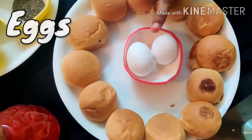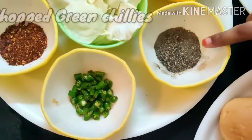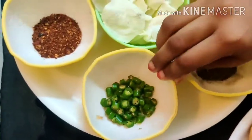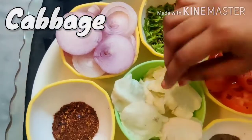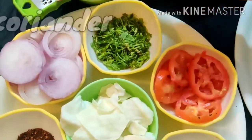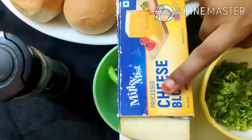The ingredients are: eggs, miri al kodi, green chili, red chili flakes, onions, cabbage, tomatoes, coriander, and processed cheese.